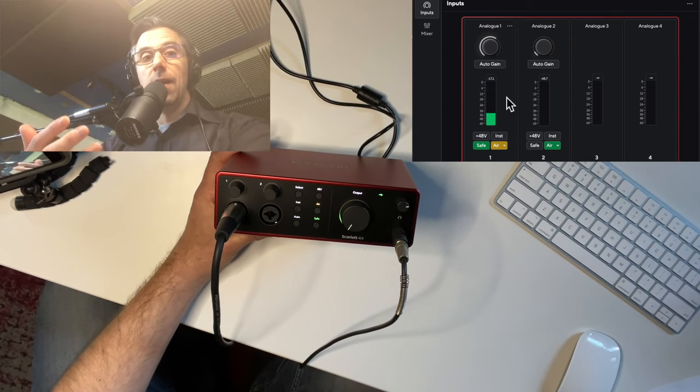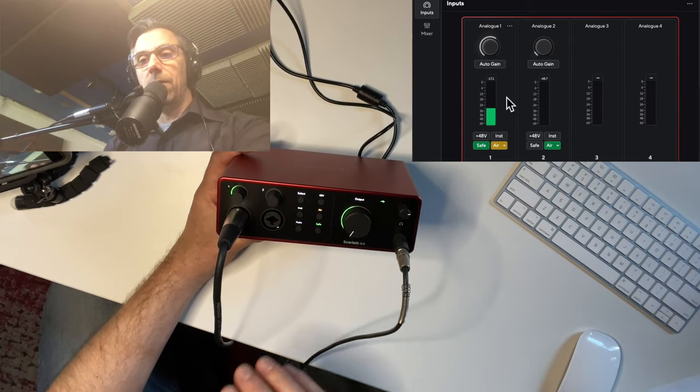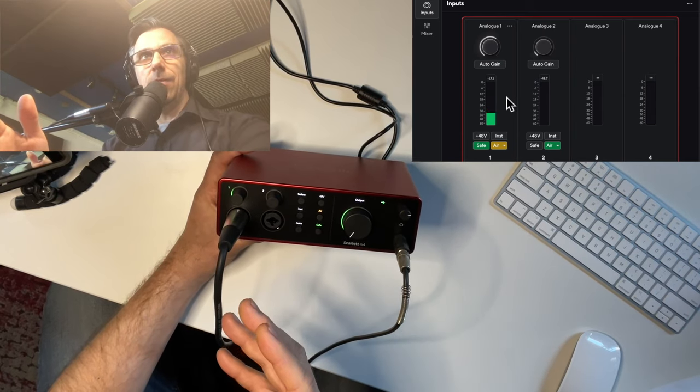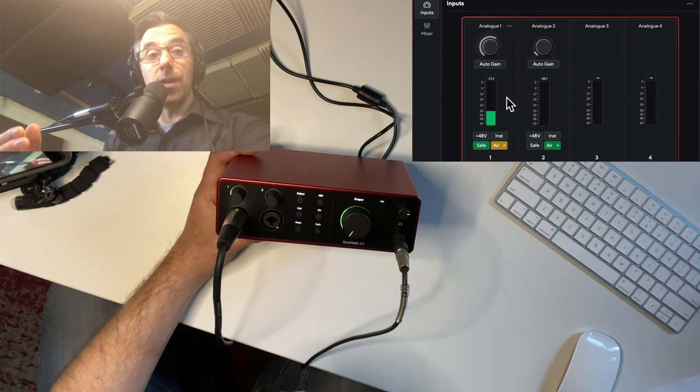It's important to get your signal sorted out and sounding good at the source. When you use the Auto Gain with your microphone, it helps you establish a good level so you have a good sound at the end and you're not dealing with a whole bunch of problems in post-production or mixing.